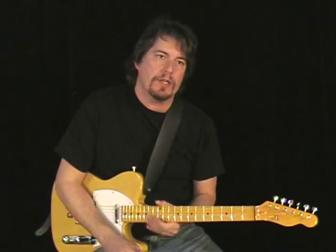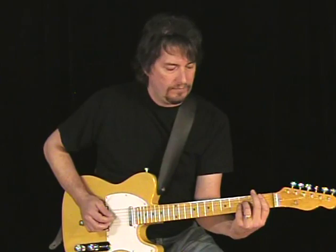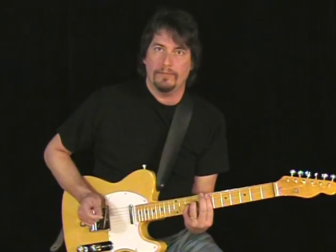Moving on from the A position — here's the key about that: anything that you can do in the A position right here, you can move it up to, say, a B-flat and do the same thing. You can move that A chord anywhere as long as you know the bar method version of playing an A chord. So here: A, B-flat, B, C, D, E, F, G — you get my point.